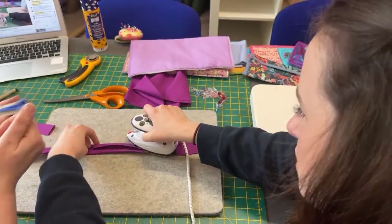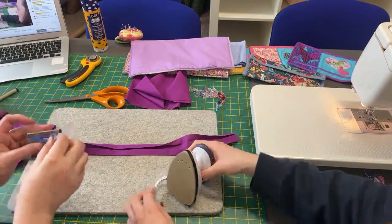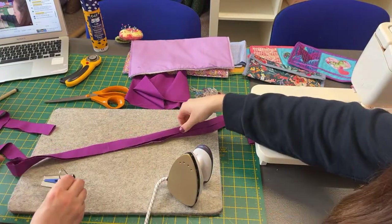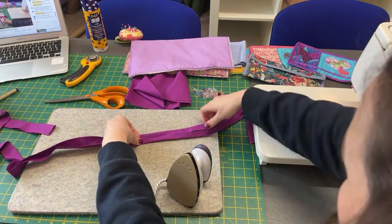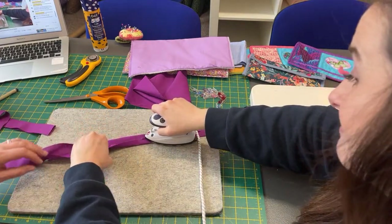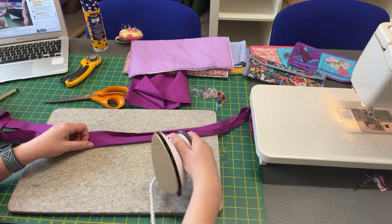You push your binding in through the bottom, use a pin or something to pull it through. It's better if you cut it to a point at the end because you can get it in. As it pulls along, it folds it for you — you just have to make sure you keep it lined up. And it presses this fold for you, it can make it a little bit quicker. Some people love them, some people don't.